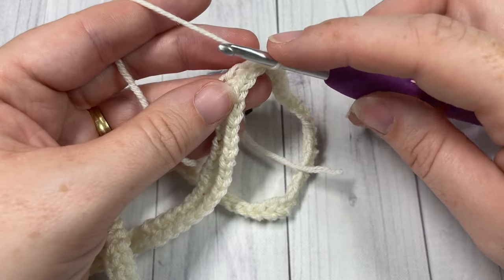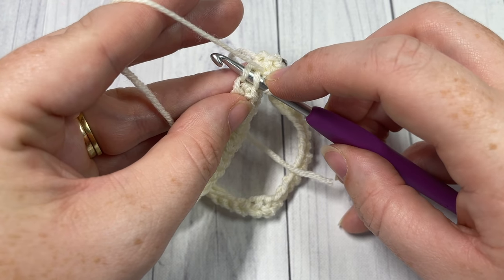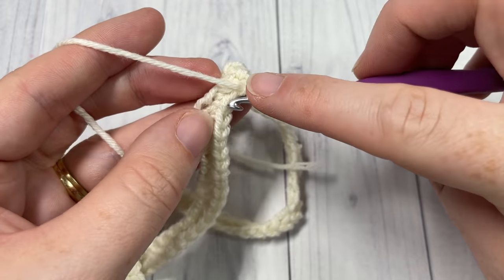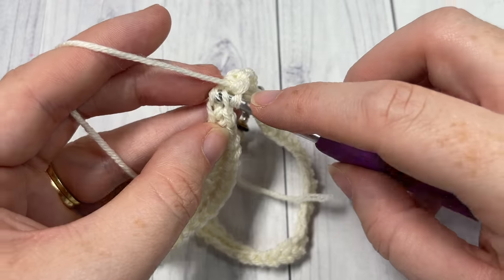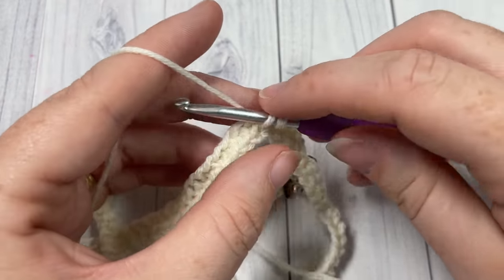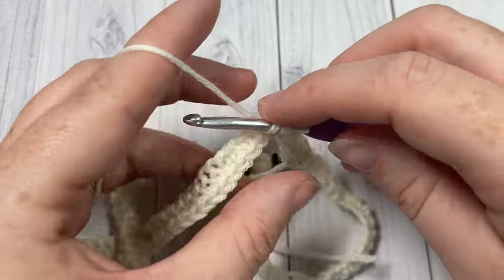Insert your hook through the back loop only of the next stitch and of the stitch two rows below, yarn over, draw up a loop, yarn over and pull through two - that's your thermal stitch. Continue inserting your hook in the next stitch back loop only, extending down under the back loop only of the next stitch two rows below, and draw up a loop. Work thermal stitches all the way around, making sure you get every stitch - you should have 120 stitches at the end of this round.